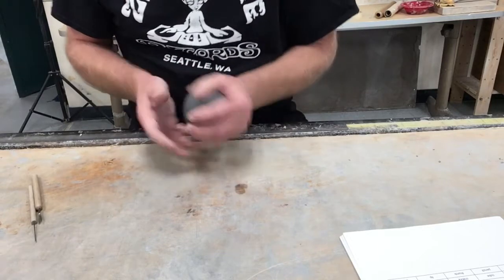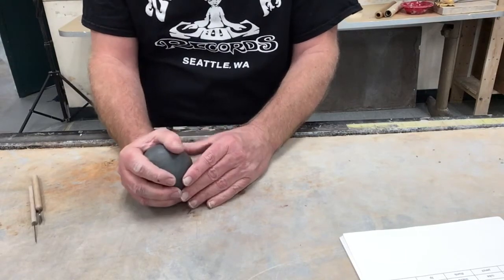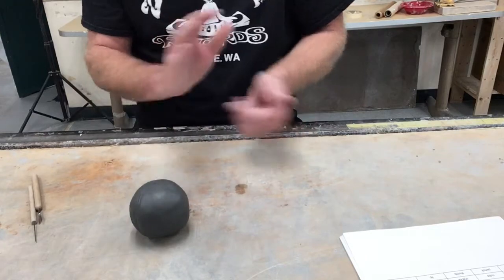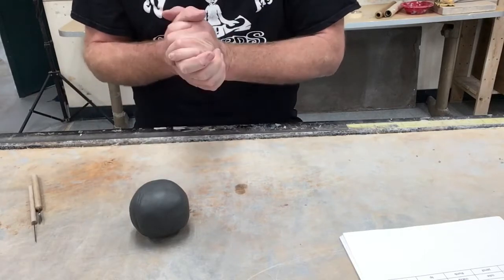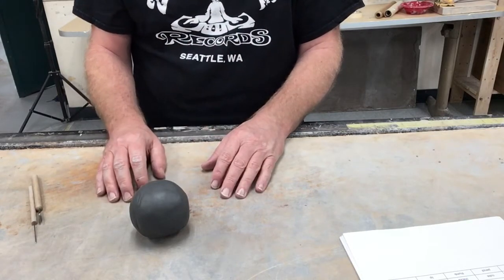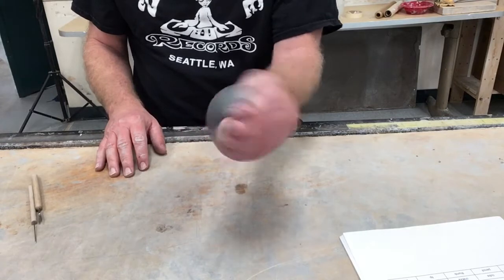Good morning everybody. Today we are going to be looking at basic form number two. We're at section seven of your notes, and today we're looking at making pinch pots. A basic pinch pot is essentially a small bowl no wider than the palm of your hands — that's about it. You're going to make a small ball to begin with.